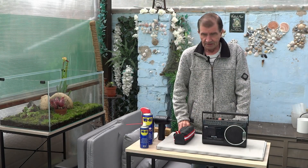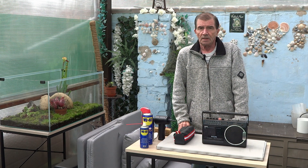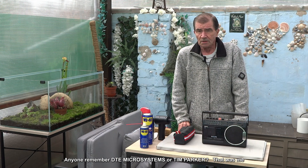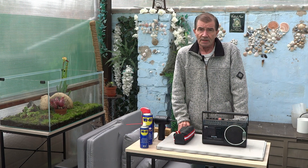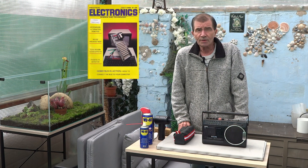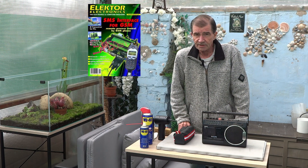Hi everyone. It's not widely known but in my younger days I used to be an electronics engineer and circuit designer. I used to write articles for a lot of the popular hobby magazines including Everyday Electronics, Wireless World, and the one I used to write mainly for was Electronics Today International and Electoral magazines.